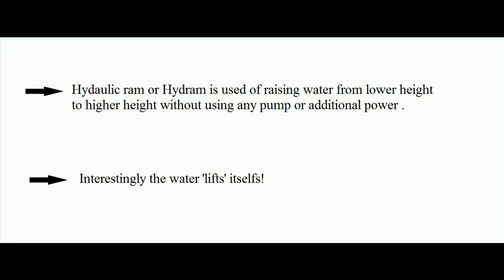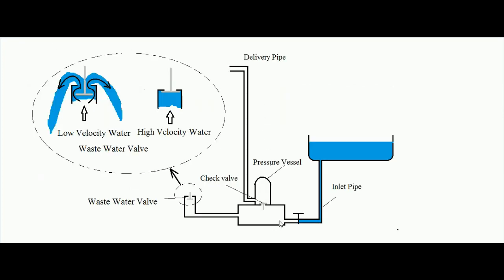Let's understand how it works. This is the principal diagram of a hydraulic ram. You can see there is a water vessel at a lower height, connected to a system having a pressure vessel. This pressure vessel contains air. At the bottom of the pressure vessel there is a check valve, and the pressure vessel is also connected to a delivery pipe which ends at a higher height compared to where the water is initially coming from.